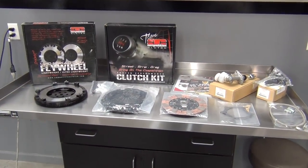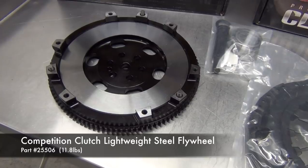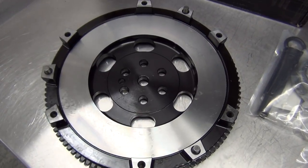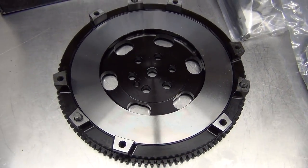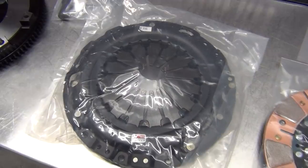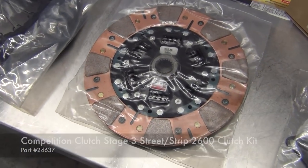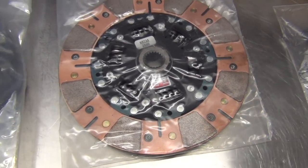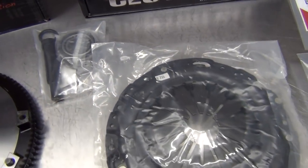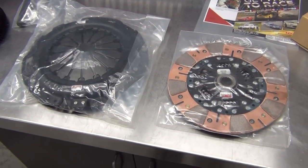Let's take an even closer look at all this stuff. First up we have the 4140 forged steel lightweight flywheel. Now as you can see, this isn't like a super aggressive race version — it's like a street light flywheel. This should work out great for our needs, especially compared to the condition of our other one. Moving on to the clutch kit: it includes Competition Clutch's 2600 pound pressure plate, a segmented ceramic sprung clutch disc, and then all the tools you need to install it — the alignment tool and the new throwout bearing. There are also some instructions they throw in. Really happy with it, looks good so far.